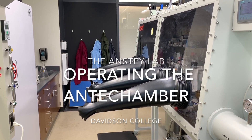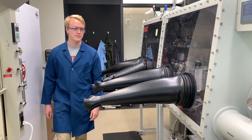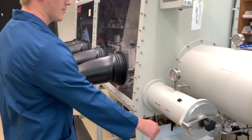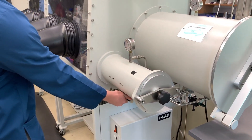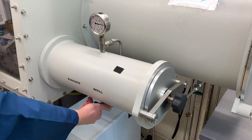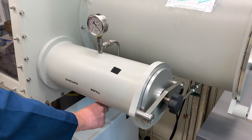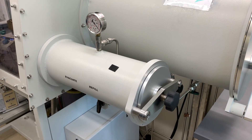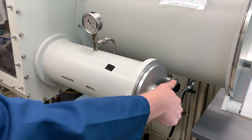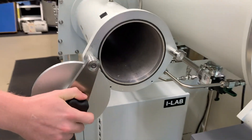So you want to use the antechamber? Then come along on this journey into the glove box. The antechamber is the gateway through which all chemicals, supplies, and equipment must pass through to get into or back out of the glove box. Think about it like the airlock on a space station or in a submarine. An airlock protects the inside of the space station from exposure to the vacuum of space. Our antechamber protects the glove box from the oxygen and humidity that can destroy our sensitive chemistry.